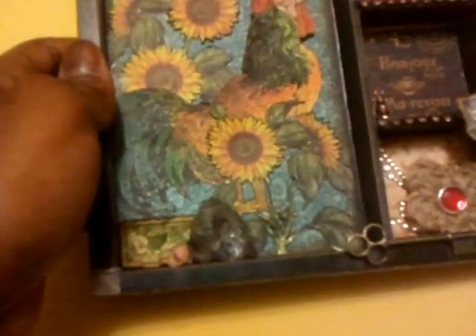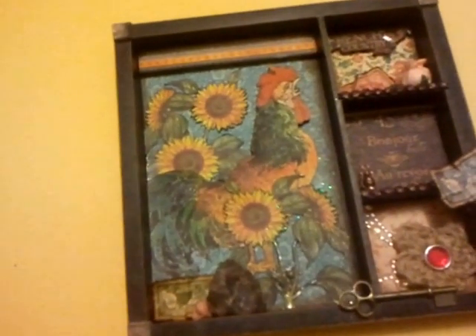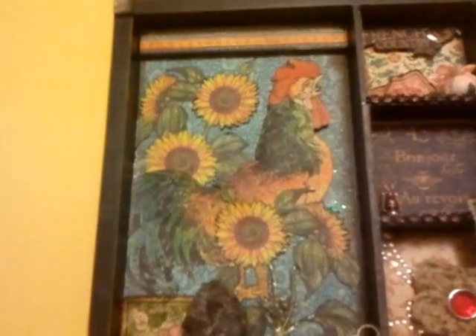Down here is a little ticket-type thing that came from the paper on the same page. I cut out one, two, and three of them, used the distress tool to wrinkle up and distress the edges, then used walnut stain distress ink from Tim Holtz by Ranger — you know, the main man in the crafting industry.